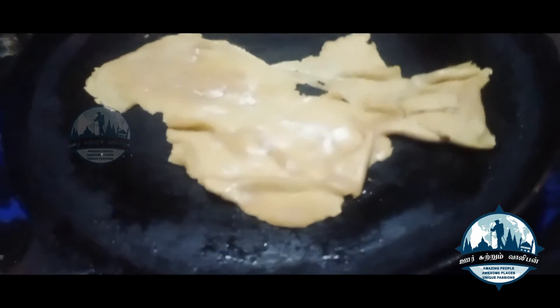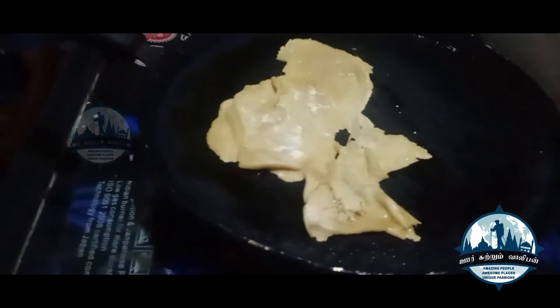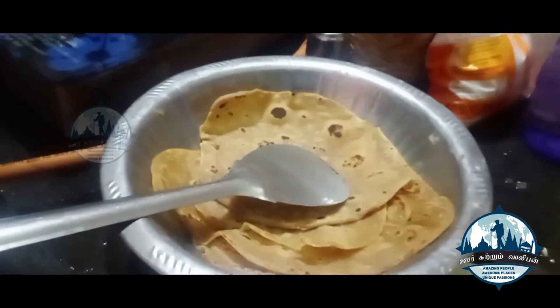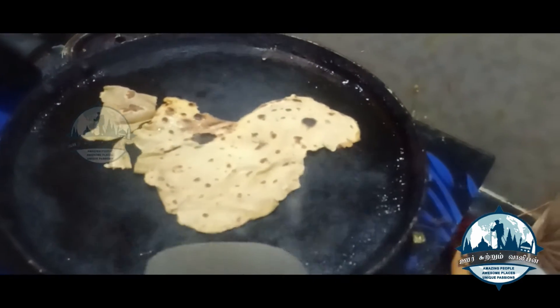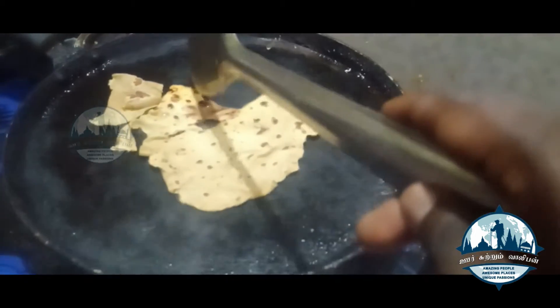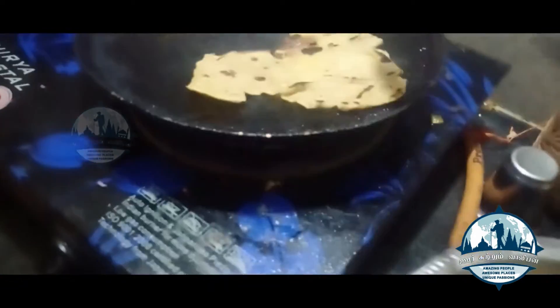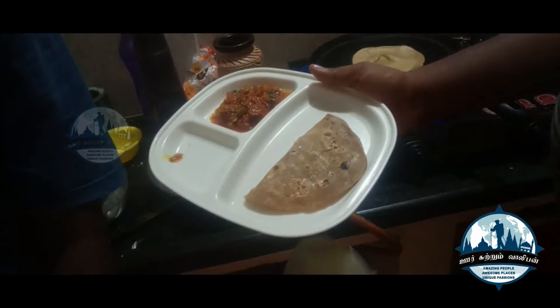This is a chapati — you can see the geographical chapati shape. What country do you think? Let's eat it. The top is Kanya Kumari. This is Chennai, this is Nagaland, this is West Bengal. This is the place of Kanya Kumari.